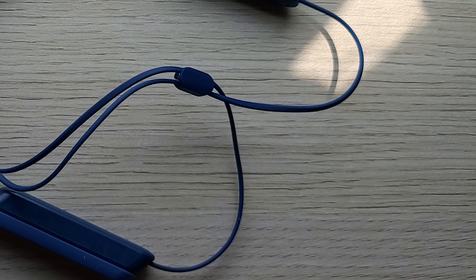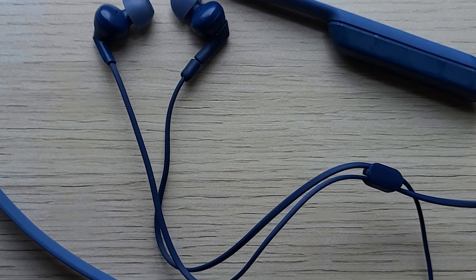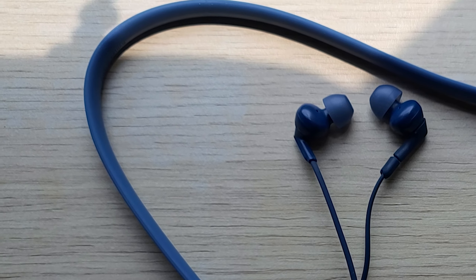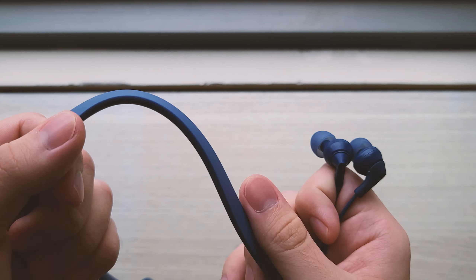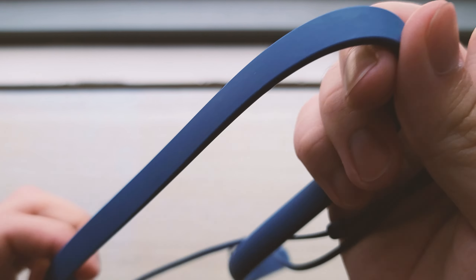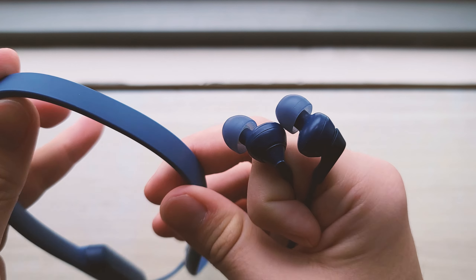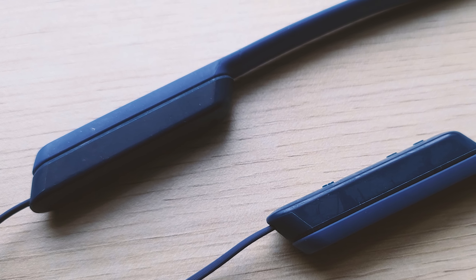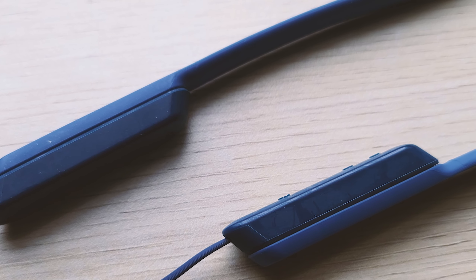And here is the Sony XB70BT. As you can see, it is a neckband form factor, but probably one of the worst-off examples of this form factor. You've got the band part itself, which is made of this rubber silicone material. It feels decently substantial and durable, but I wouldn't risk cutting these with a pair of scissors. And then you have these two clumps, which stores all of the electronics as well as the batteries inside.